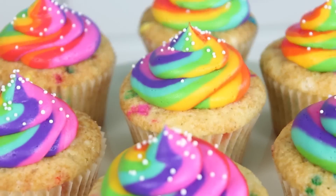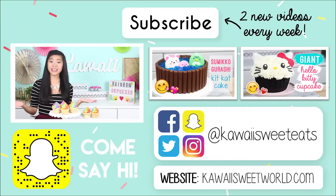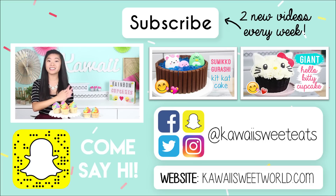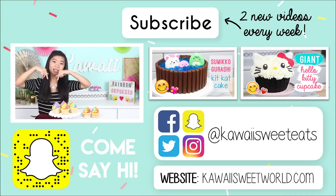Alright, our rainbow cupcakes are finished now and these are so gorgeous — they're just like a piece of art. Does that not hypnotize you? I really hope you guys give these a try because the technique is really cool and very simple. If you decide to make these, share a picture with me on social media with the hashtag Kawaii Sweet World. Make sure to subscribe because I post two new videos every week. You can also follow me on Facebook, Instagram, Snapchat, and Twitter at Kawaii Sweet Eats, and check out my website at kawaisweetworld.com for the full recipe. I'll talk to you guys in the comments below — see you next time!